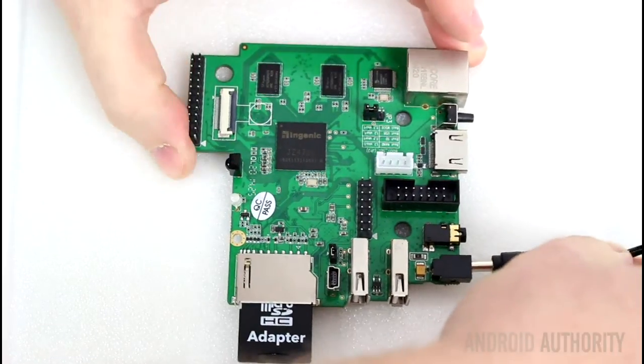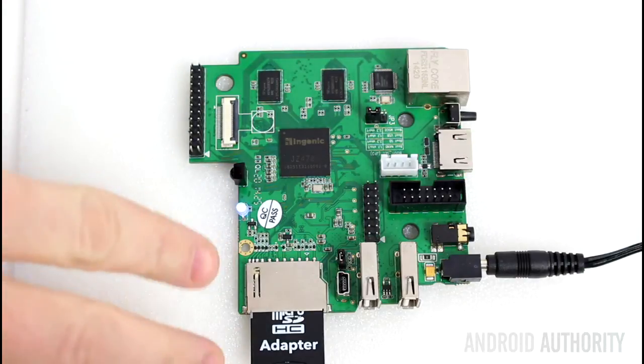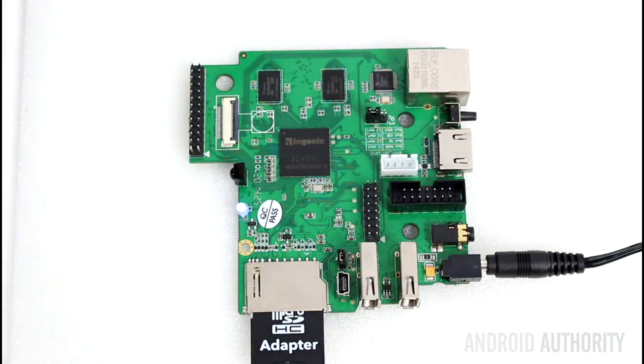Let's plug the power in here. Now the fact that the light's gone blue tells us that the processor started to flash the internal memory — to copy the Linux operating system from that SD card onto the internal memory.